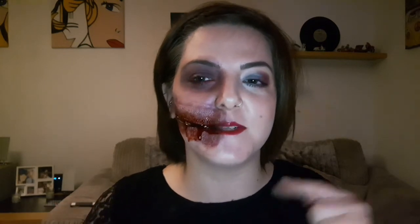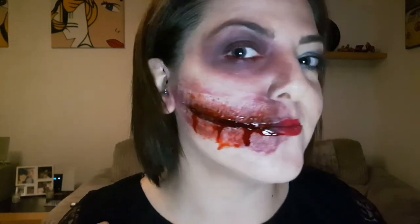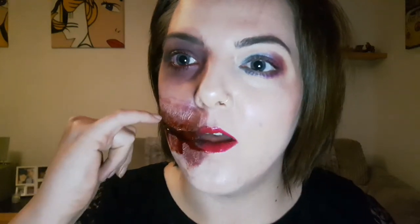This is the finished look — what do you think? Leave some comments down below. It feels quite tight on my face but I'm sure after a while you'll get used to it. It's all open and disgusting! So try it out for yourselves, and if you do, leave a picture down below — let me see. Bye guys!